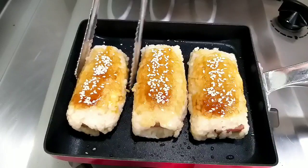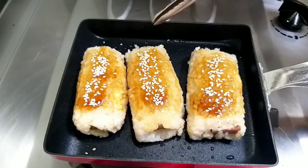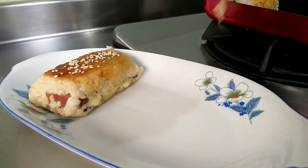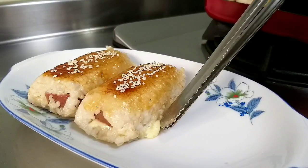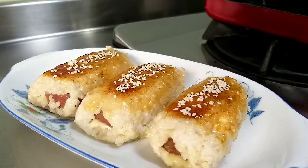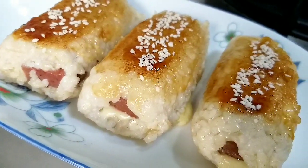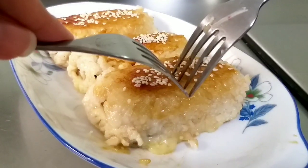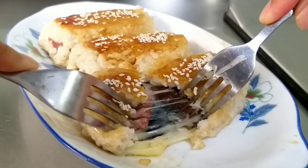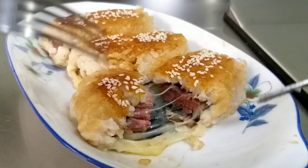Kalau sudah seperti ini, nasi gulungnya sudah matang dan boleh diangkat, siap untuk disajikan. Teman-teman bisa lihat kejunya sampai lumer keluar. Inilah nasi gulung keju mozzarella hari ini, resep dari RxM. Sekarang kita buka dalamnya — wow, kejunya lumer banget, menggugah selera makan!